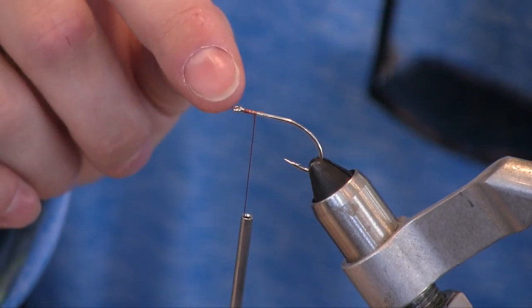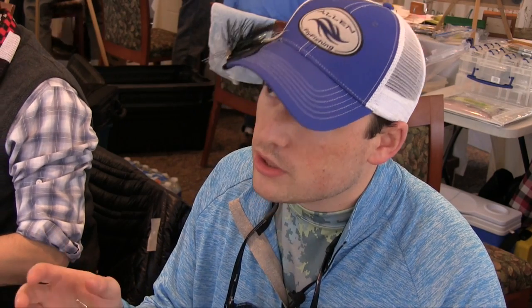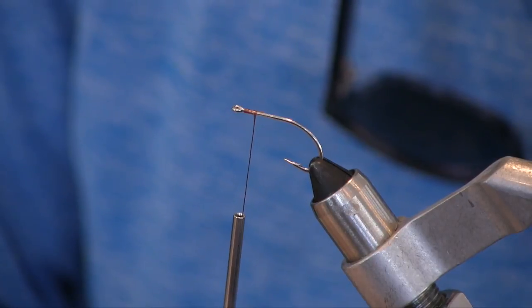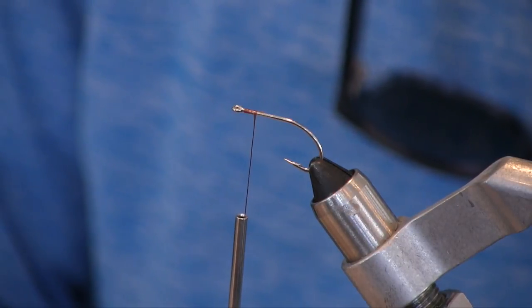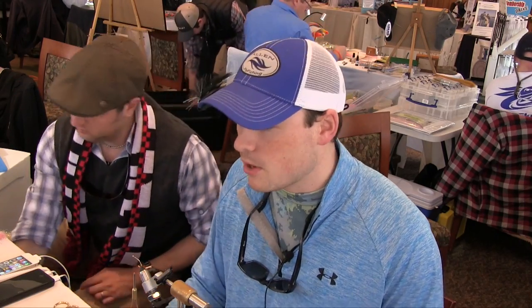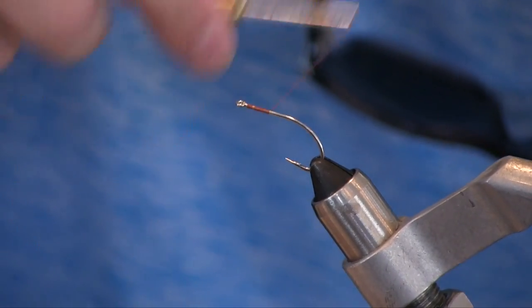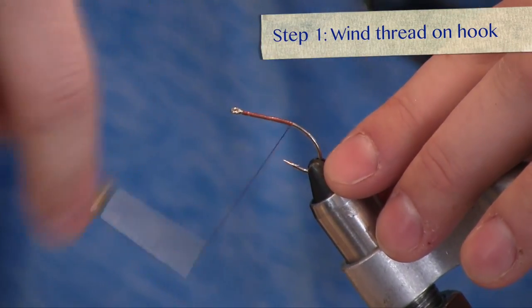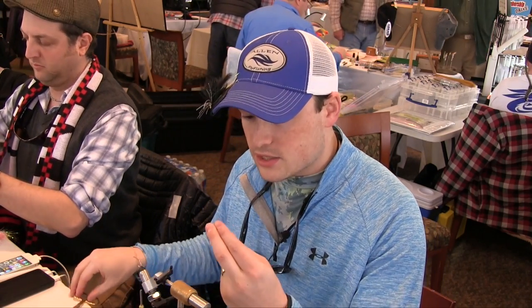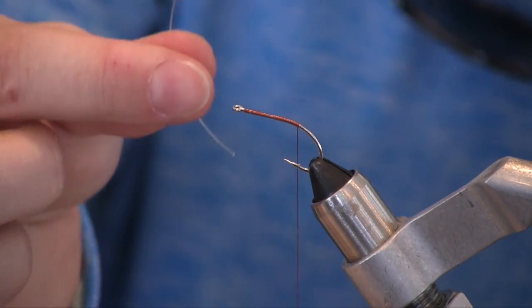I start off with a size one Gamakatsu SC15 hook. Usually you can tie any variation based on the size of the crab that you're looking for. In the Bahamas you can size it down, or you can keep it at this size. In Belize you can size it down for the smaller flies. I start off by tying my thread onto the hook and wind back. And then I'll use a little bit of mono — this is 12 pound, I usually use 20 pound — but I'll cut a little bit here.